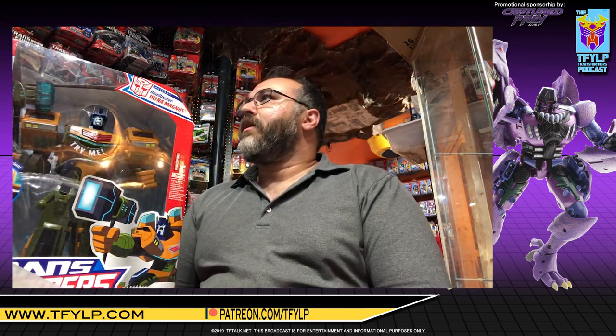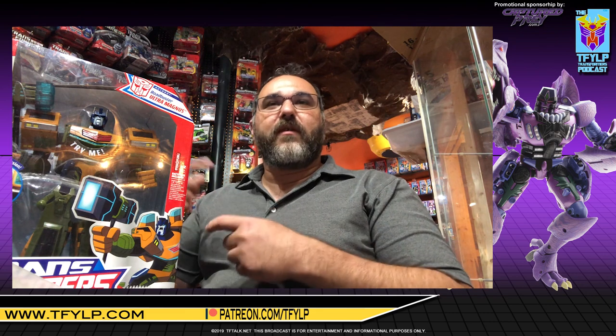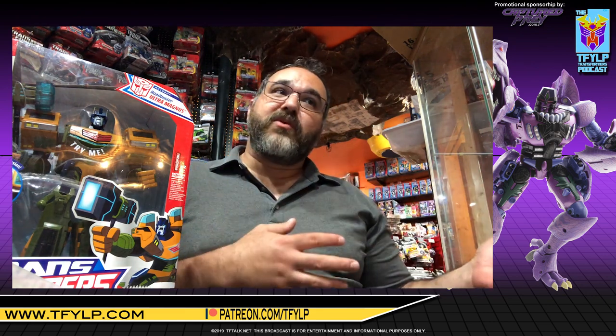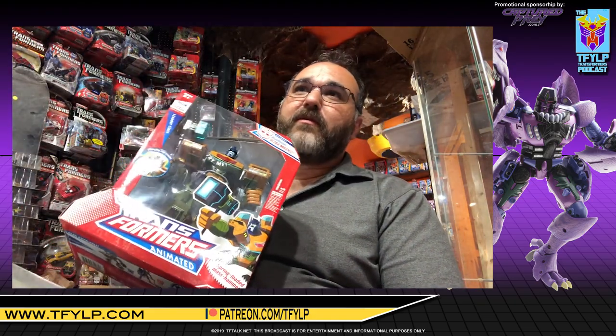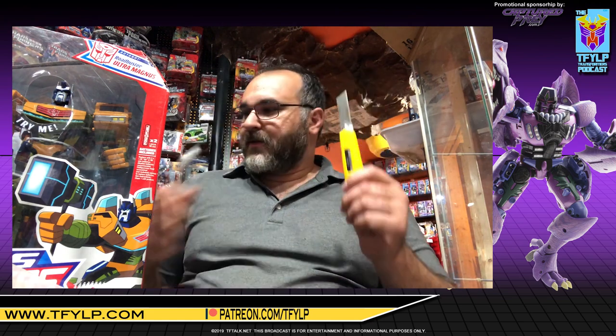One thing to notice about this Ultra Magnus: when you do a redeco of a toy, that redeco kind of becomes absorbed into the character — or the toy DNA — and it's perpetuated throughout various lines. Painting an Optimus toy white and calling him Ultra Magnus seems to perpetuate most of the toy lines. But painting Ultra Magnus in Roadbuster colors never really went anywhere beyond this one toy. I think it'd be really cool if we got a G1 Magnus in Roadbuster colors. So — I have a knife, wire cutters. Let's go.